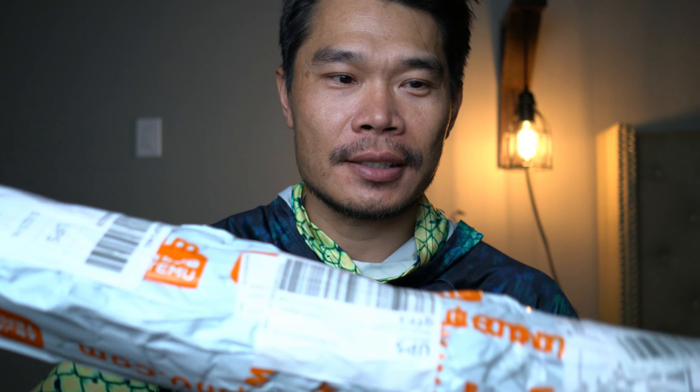Hey guys, welcome back to the channel. Quick update to my Temu combo — I recently got my fishing rod delivered. Check it out, we're gonna unbox it today and see what we have in store.